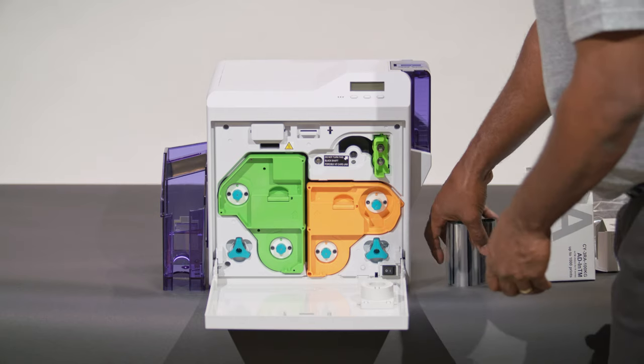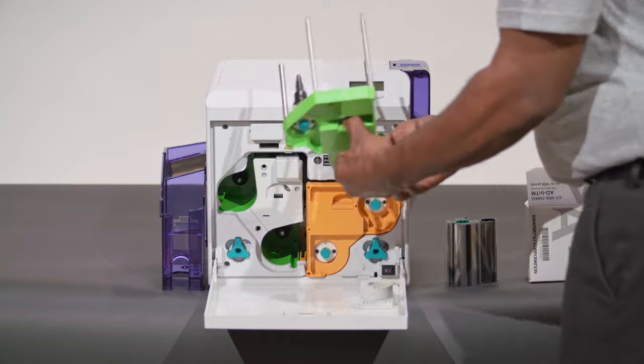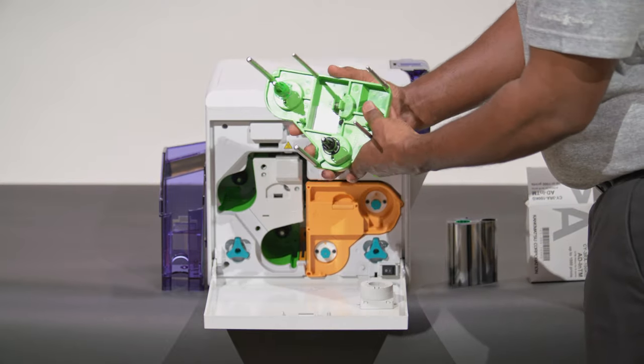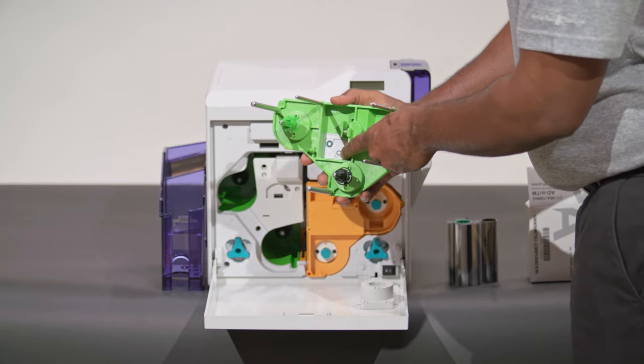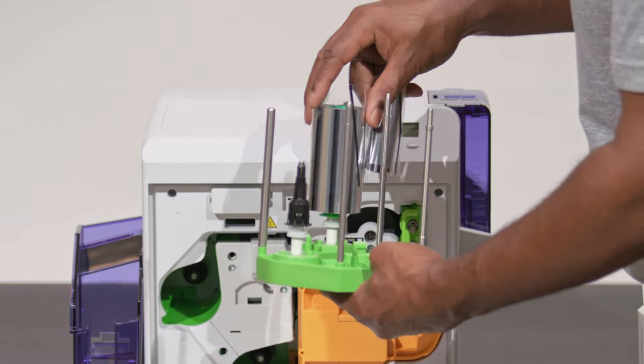Remove the film from the packaging. Remove the film cassette — you'll find a diagram on the cassette with instructions on how to install the film. Place the film on the spindle as shown.